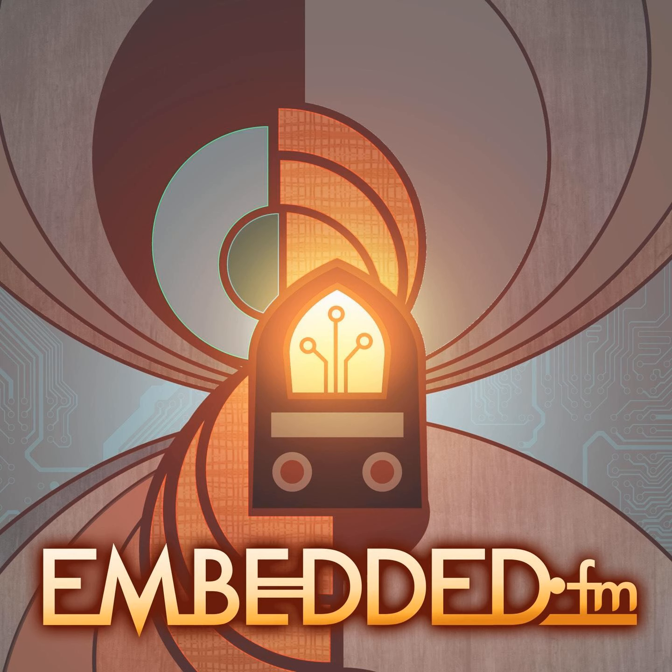Traditionally in electronics you have flat circuit boards made of phenolic or fiberglass material, with copper traces connecting components. In freeform you get rid of the circuit board and just connect those two things together with wire or copper — or brass, as I found out later in my career — that also works.